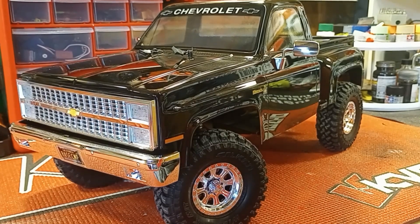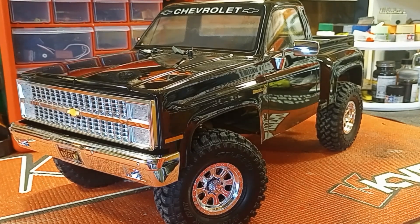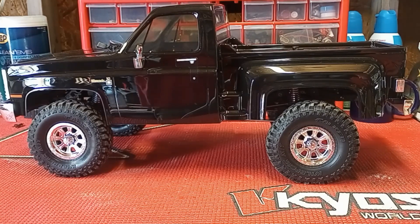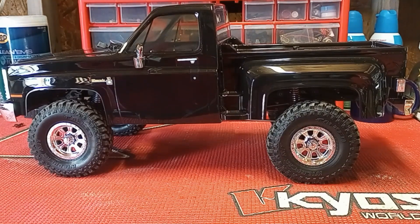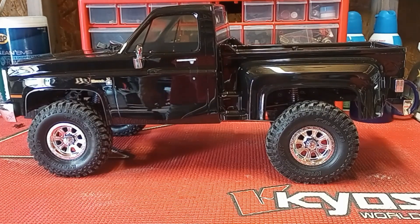The actual SCX10-3 Base Camp Chevrolet Silverado Stepside — is that not just flipping gorgeous? That is one of the prettiest bodies I've seen in quite a long time. Really nothing bad I could say about this truck. I've never had the opportunity to mess with a 10-3 before. The old first-gen SCX10s and the 10-2s I've messed with a lot, but this is the first time I've gotten my hands on one of these.